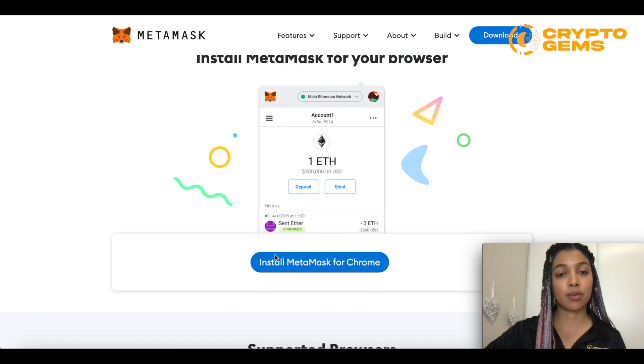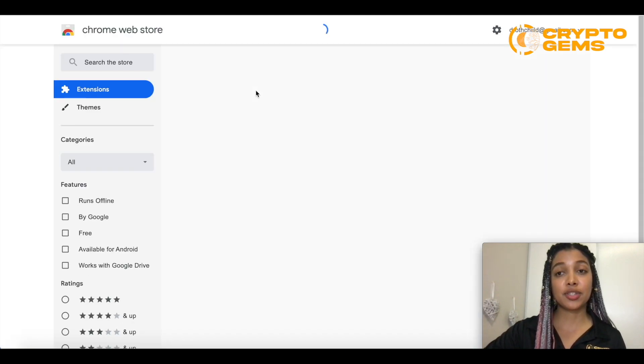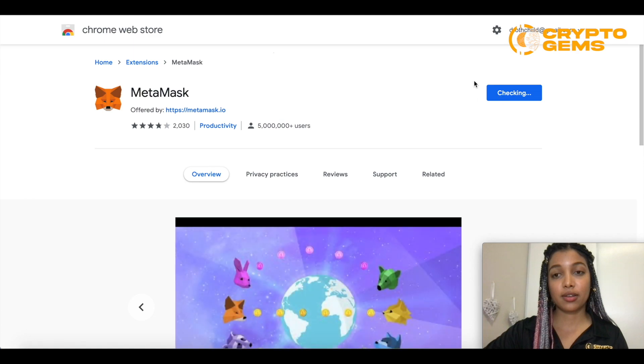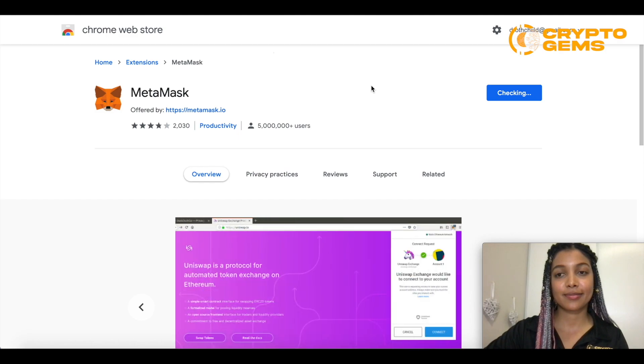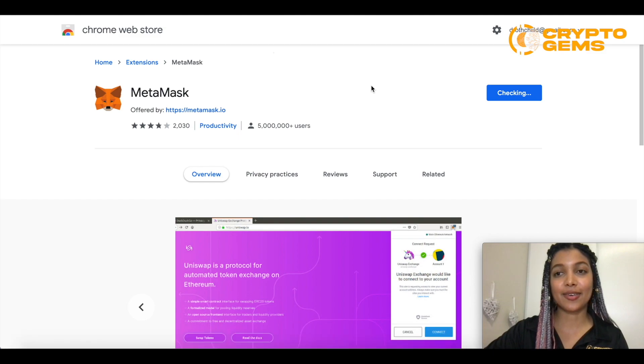We're going to go to install MetaMask, and then it's going to bring us to the Chrome extension site where all we have to do is add the extension. It'll just take a while. We need to accept. And you can see it download right there.